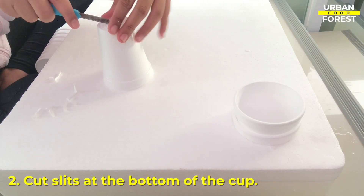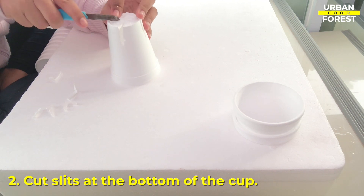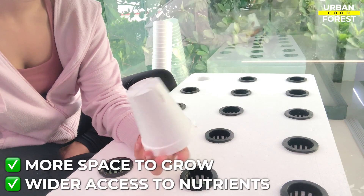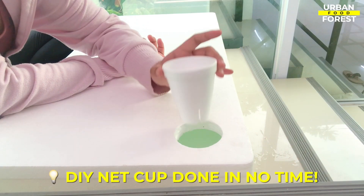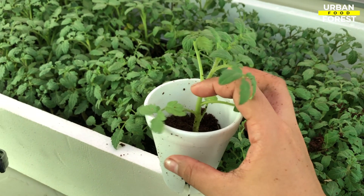Using your cutter, cut slits at the bottom of the cup. I am making four slits so the plant roots will have enough room to grow and have wider access to the nutrient water. The bottom cuts should look like this — and that's it, you're done creating your own grow cup in no time.